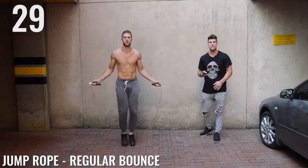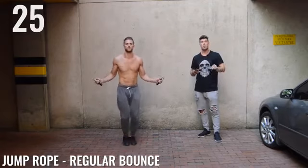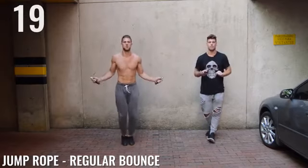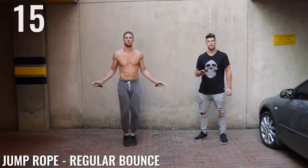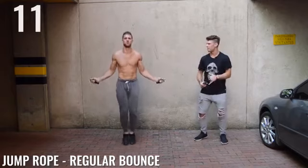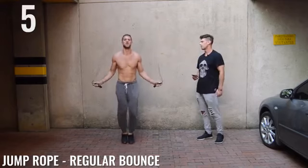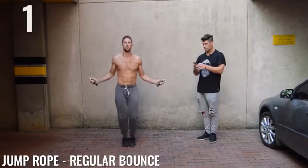Back to jump rope regular bounce, ladies and gentlemen. Keep that intensity up. Beginners, I want you guys doing this circuit three times. My more advanced people, feel free to do it about five times. Halfway there, guys. You're looking shredded, bro. Are you using a cross rope? Yeah, cross rope — you must be using a cross rope, son. It's amazing. You look good. Done.